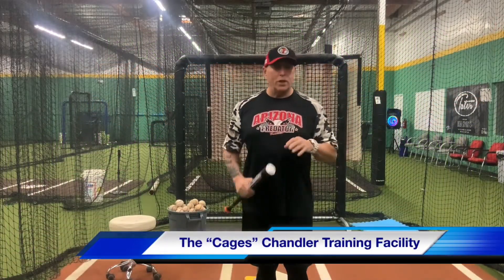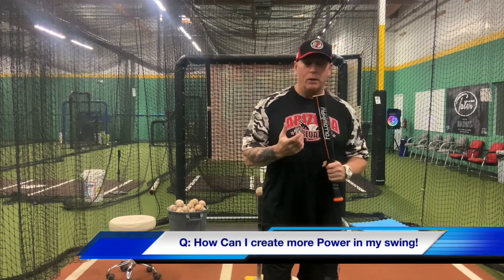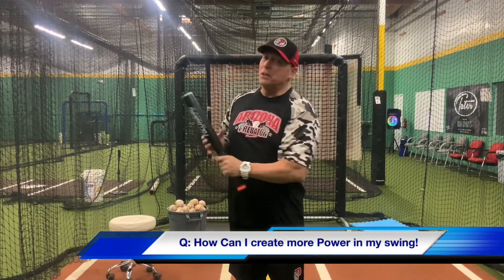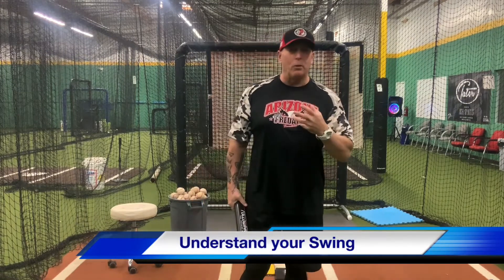Hey guys, Coach Bill Sandoval coming to you from Chandler, Arizona, and it's a brand new week. We're going to talk about a question I got over the weekend: how can my son create more power? So I'm going to go into a bunch of stuff that if you do these things, you can create more power too. So how do you create more power in your swing?